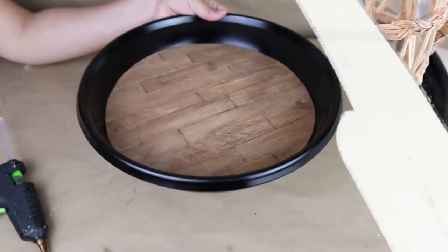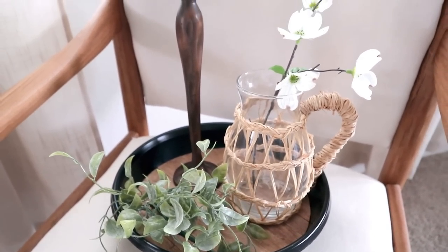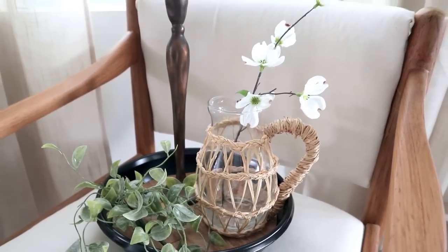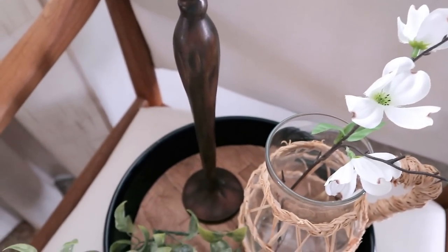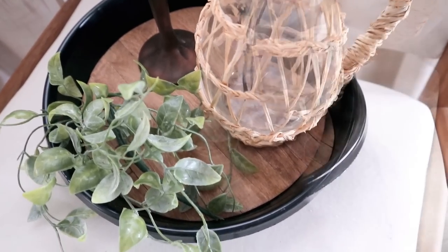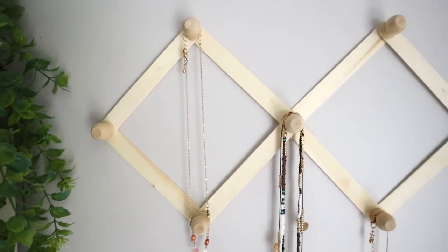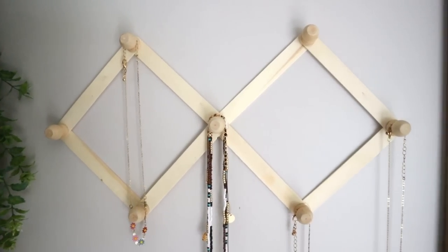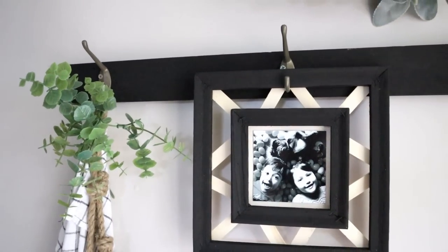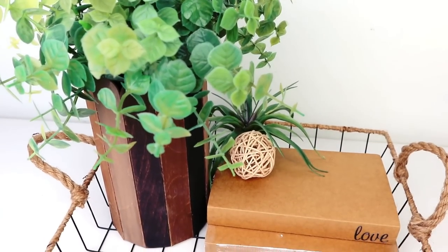These planter trolleys from Dollar Tree are perfect to use as a tray, add some plants, or put outside on your backyard — they're going to look awesome. I hope you liked this video and got some ideas on how to use popsicle sticks to create high-end-looking home decor pieces. If you liked this video, please give it a big thumbs up, let me know in the comments which idea is your favorite, and make sure you're subscribed. Thank you so much for the love and support — see you in the next one, bye!